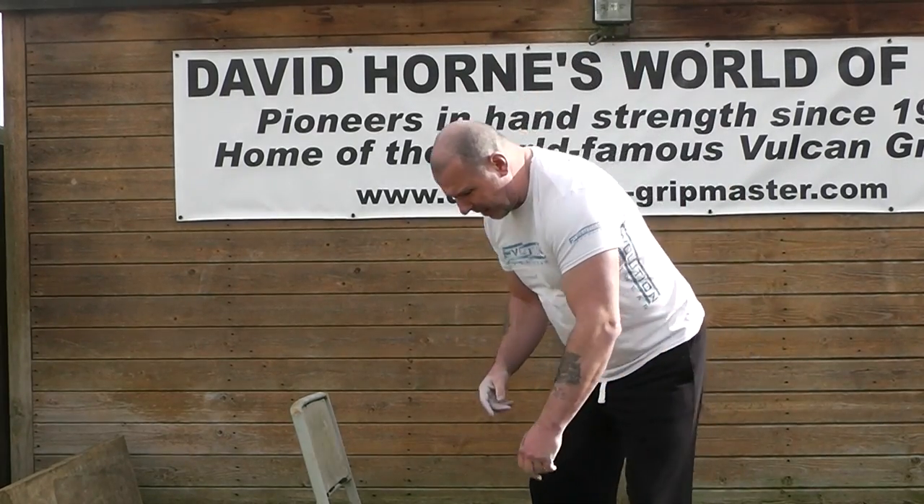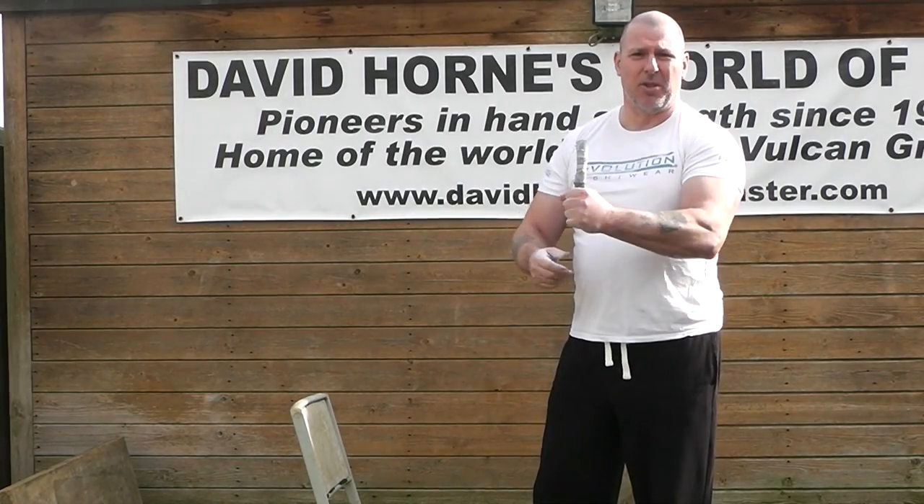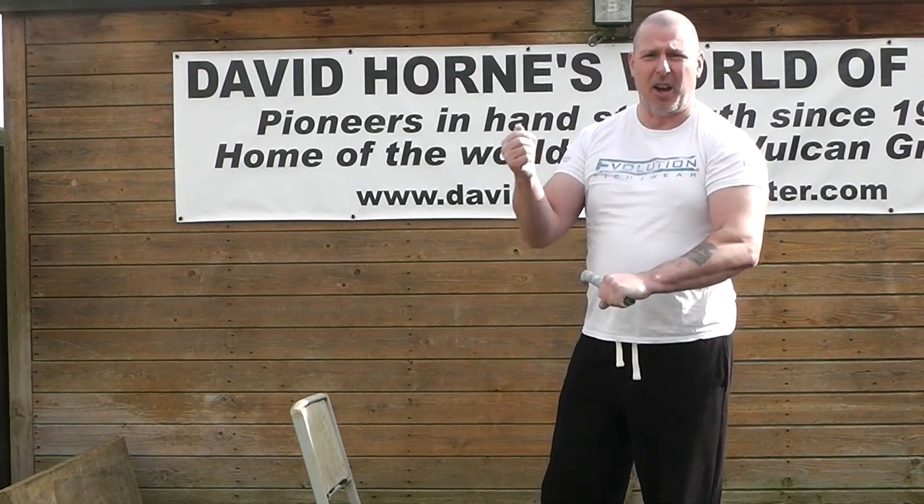Hi Glenn, just showing you how this double nail is going to go off. We've got five pairs here, all down here. So we'll start the timer when the first bend goes on.